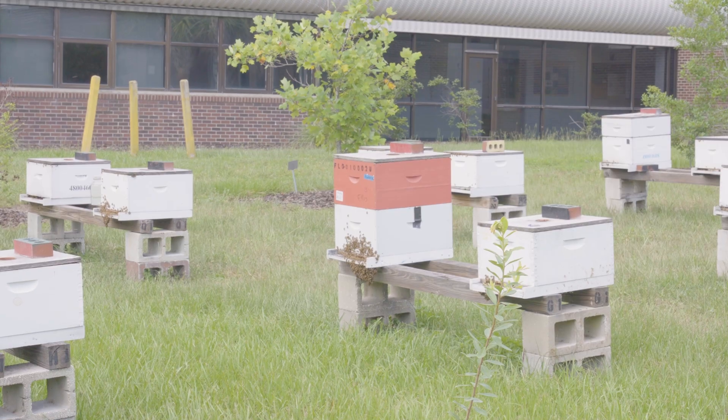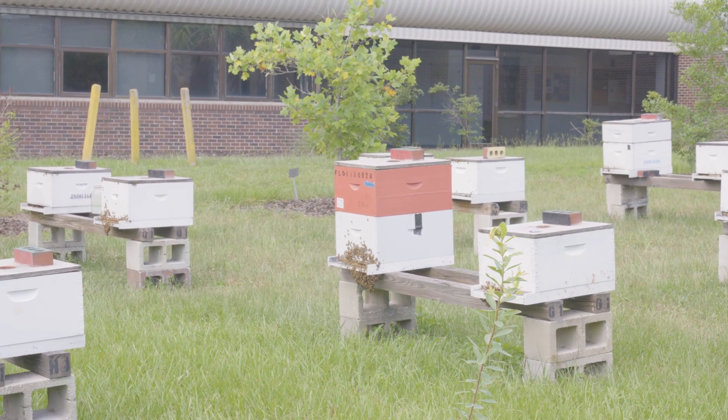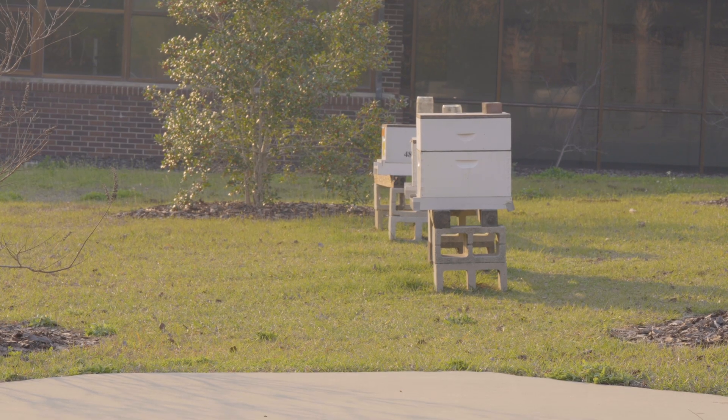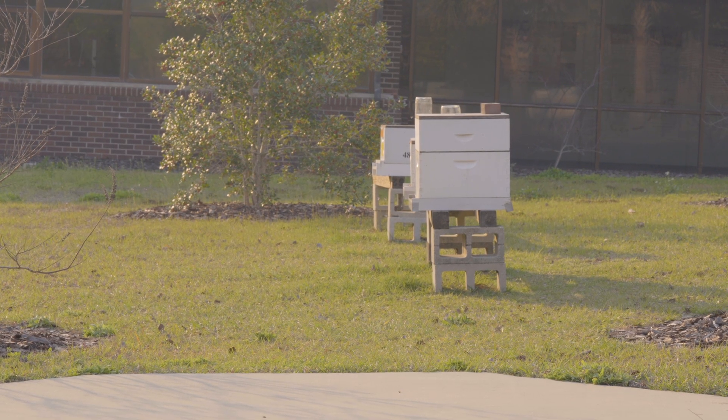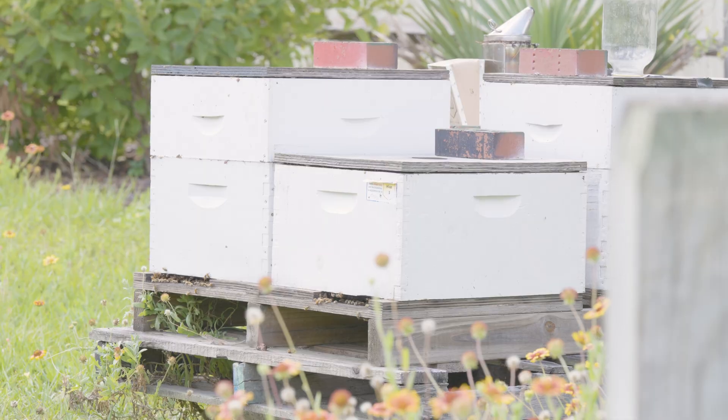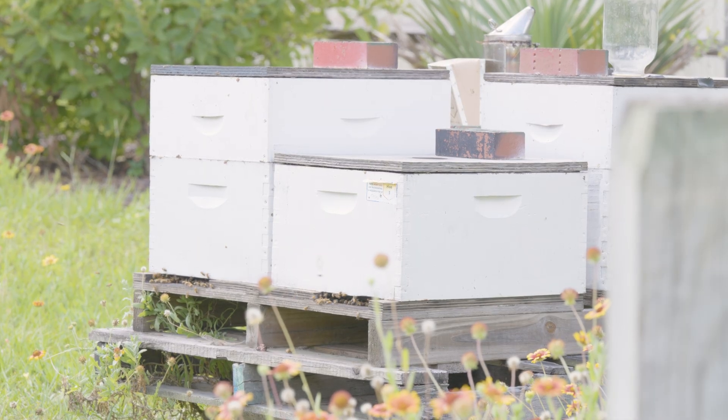A lot of beekeeping equipment is made of wood. Because of that, you don't want to leave it in direct sunlight where it can get rained on when it's not in use. This will absolutely set it up to rot. It will take that expensive box or frame that you purchased and render it nearly useless pretty quickly.